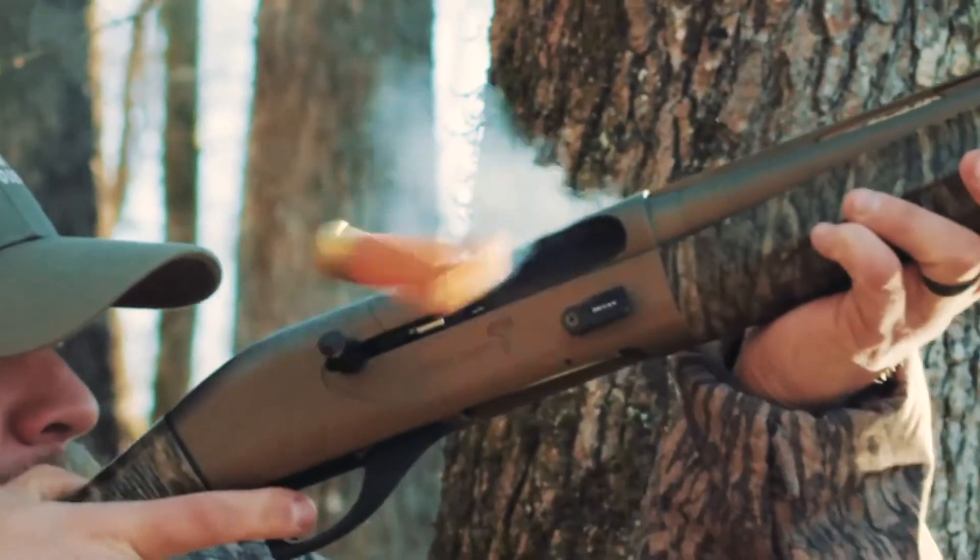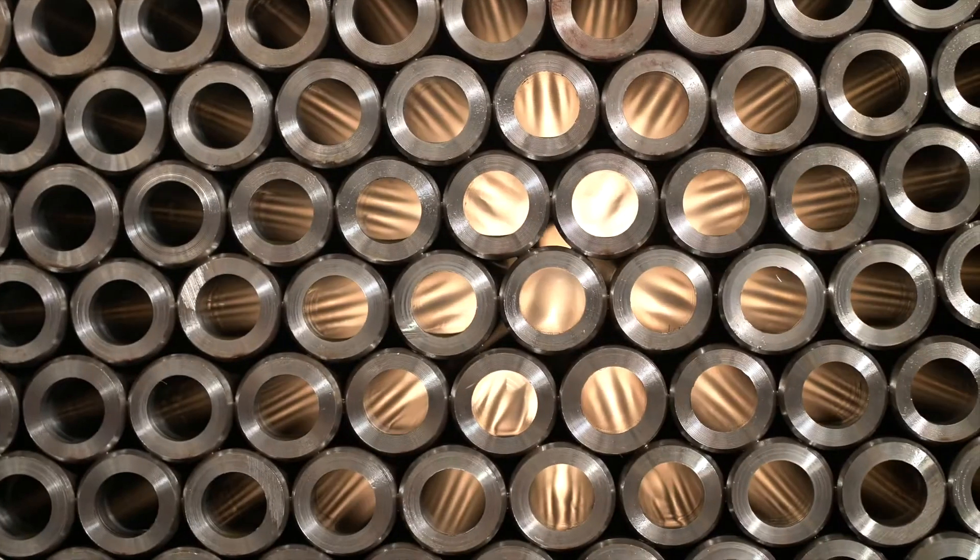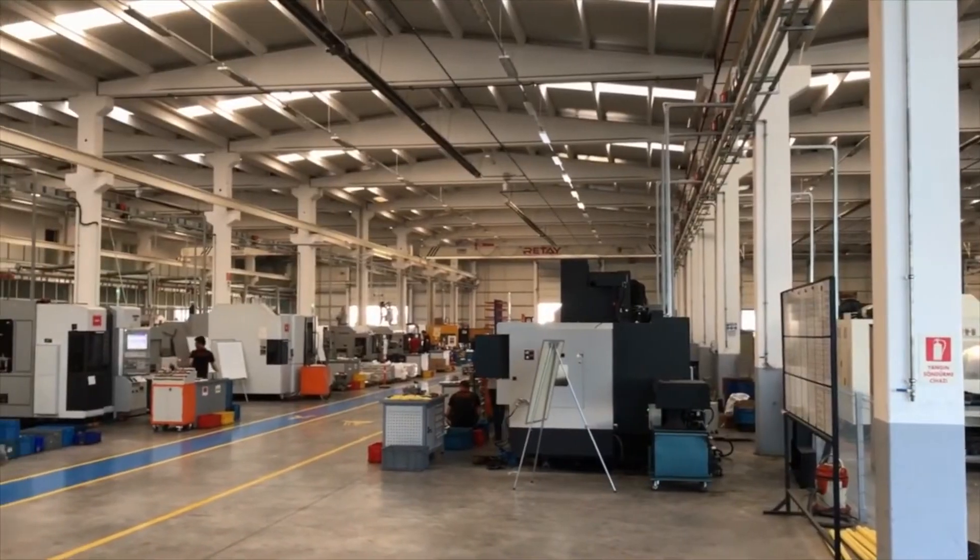This is also why Rite doesn't have to cryogenically treat their barrels, a phrasing process commonly used in an attempt to partially add back strength to imperfectly straight, hammer-forged barrels. Rite makes straight shooting shotguns with modern-day manufacturing, like the deep bore drilling process in Rite's own factory.